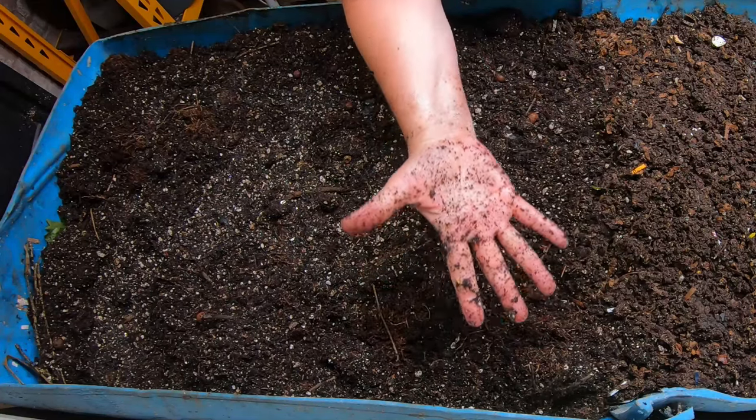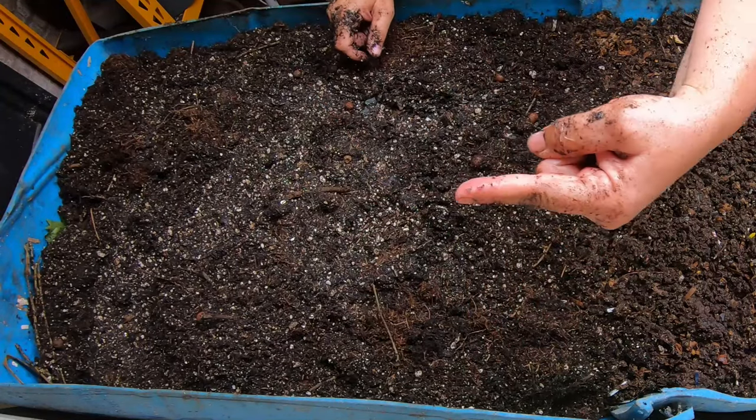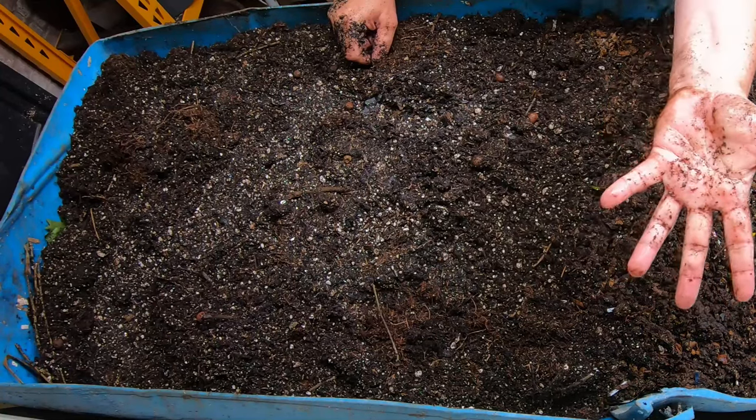If you wanted to see more of this big huge worm bin, I have a playlist I'll put right over there. And if you've already seen most of that, then YouTube thinks you're going to like this right there. Thanks for hanging out with me and my worms — everybody have a good day.